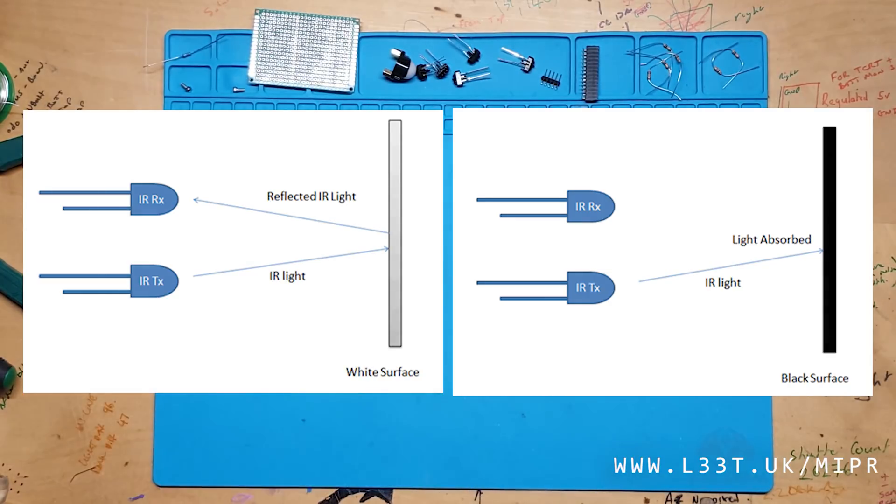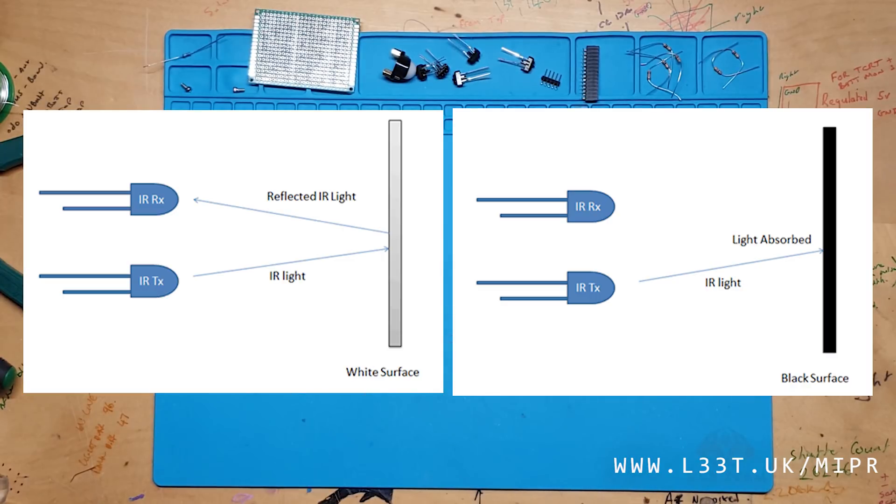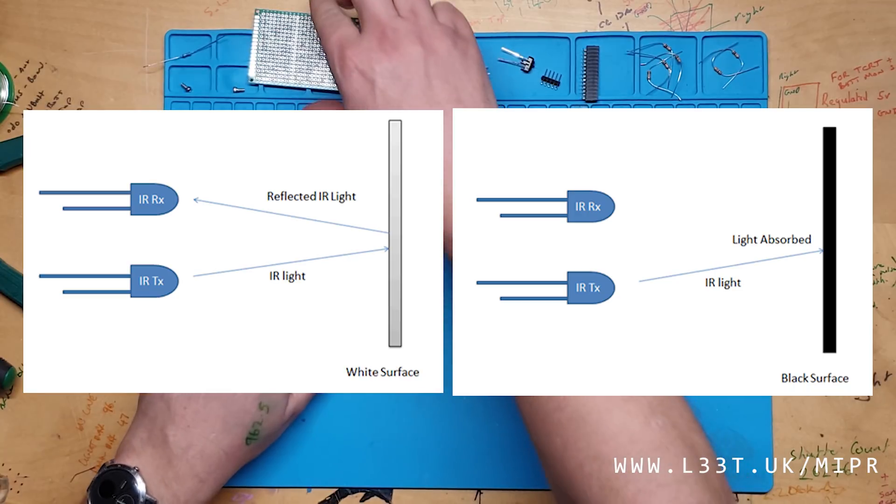When the sensors are over a black line, less infrared will be reflected compared to when the sensors are over white paper. We can use the differential reflectance to detect the line and decide what to do.